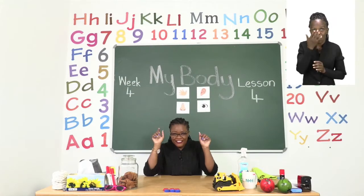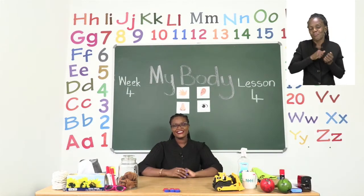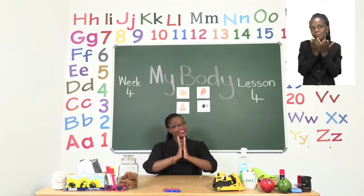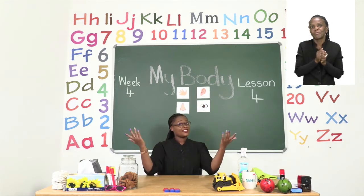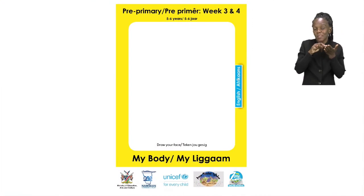Hello everyone and welcome to MyZone Online School. My name is Teacher Mutsa and thank you so much for joining me today. Our theme this week is my body.